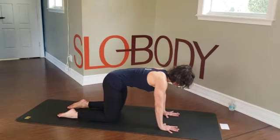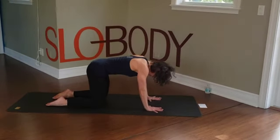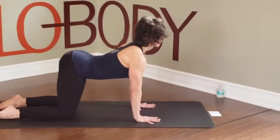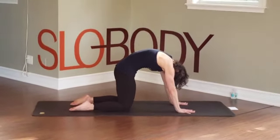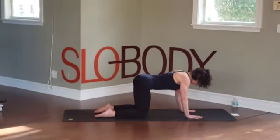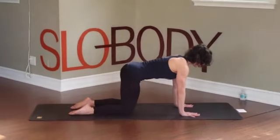Exhale, tailbone comes under. Lift up through the belly, draw the ribs in, push through the hands. Breathing in, reversing. One more time — exhale, push down through the palms, lift up through your belly, lift up through your ribs, let your head go. And inhale, reversing — tailbone goes up. Shoulders pull down away from the ears. Exhale back to neutral.